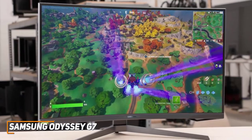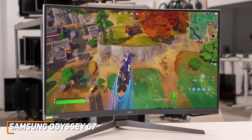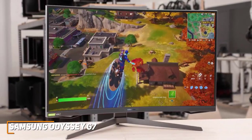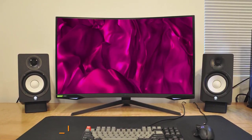The Samsung Odyssey G7 is a quality all-around performer that provides plenty of screen real estate, and it offers a fast refresh rate for smoother motion processing and a stunning resolution that can reliably produce a clear image to keep you immersed. This is a great choice if you want a monitor for consoles with good picture quality that performs well across the board.